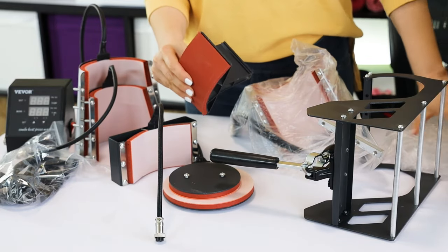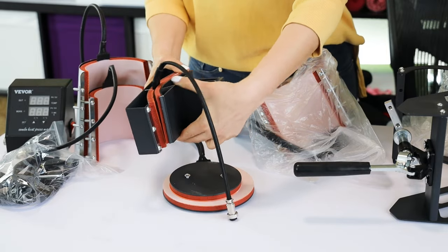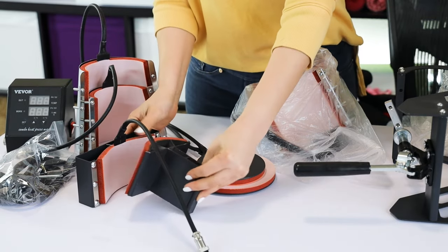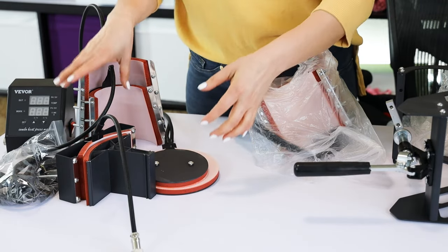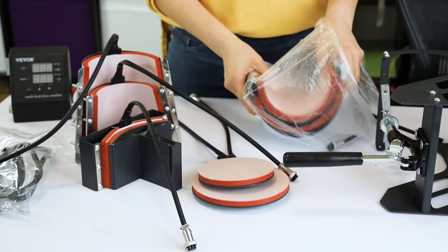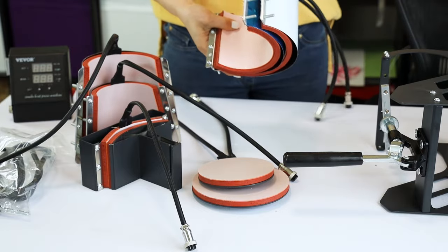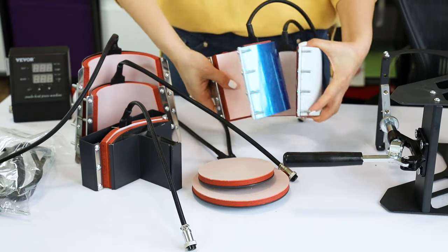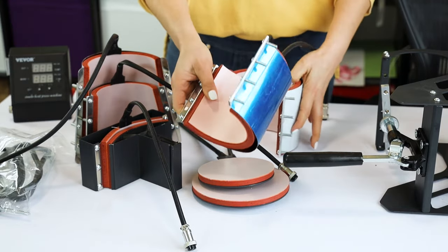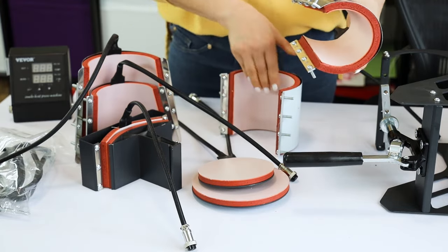And this is the second part for the hot press. We have six pieces already unboxed. These two other pieces are cylindrical mug presses — they are the same height, but the blue one is to press up to 12-ounce mugs and the white one is to press up to 17-ounce mugs.